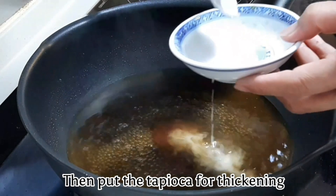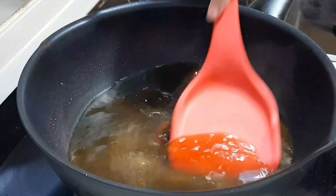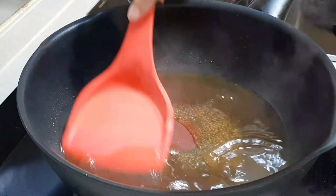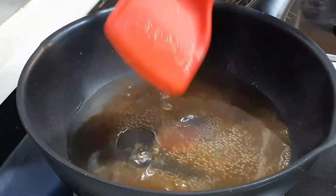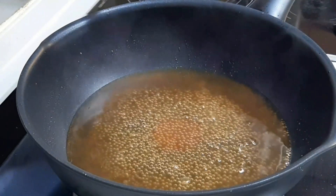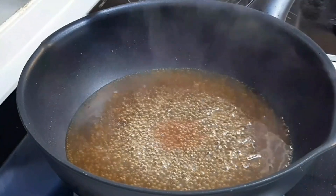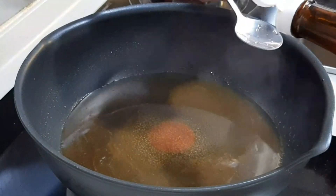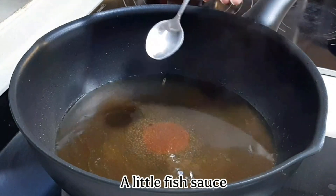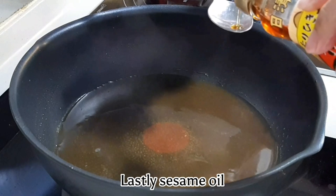Add tapioca starch for thickening, along with a little orange sauce, then mix again. Add a little brown sugar, a little pepper, and lastly sesame oil.